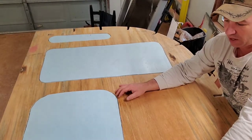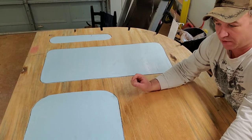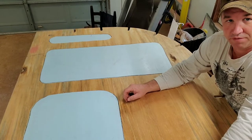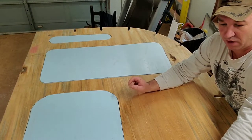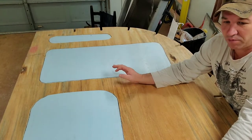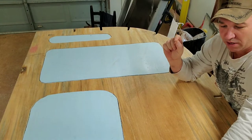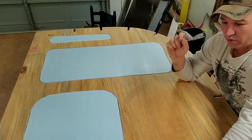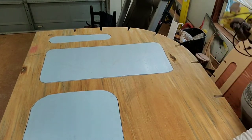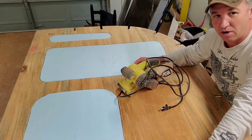This foam board is 0.78 of an inch thick and plywood is 0.75 of an inch thick, so this foam is going to sit just a hair higher than ideal. The way we're going to fix that is I'm going to pull out the belt sander and shave just a little bit right off the top. I'll give you a quick demonstration of how I do that.